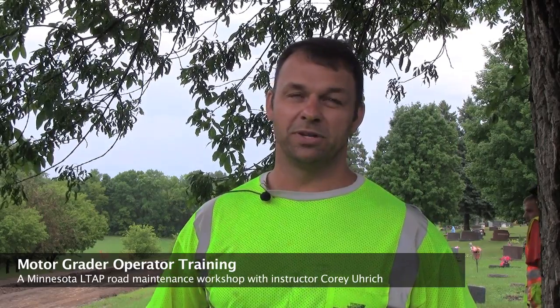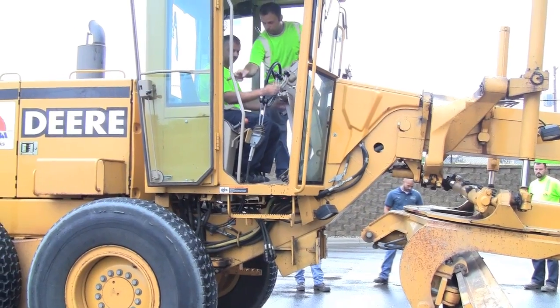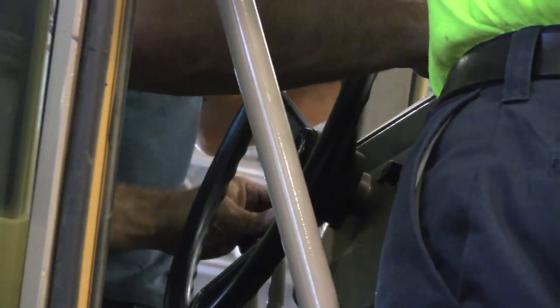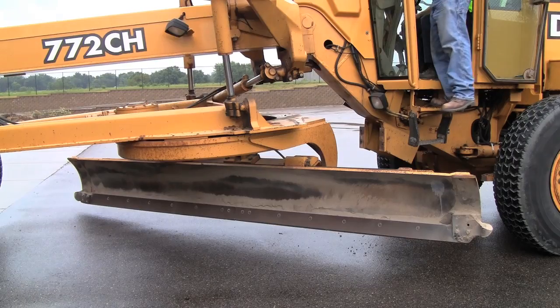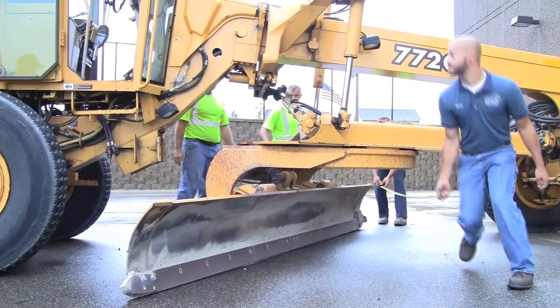My name is Corey Urich. I'm with Minnesota LTAP, local technical assistance program. What we're doing today is a motor grader operations training. Typically what we do is a one-day classroom setting with different operators from counties, cities, or different shops, and go over the finer points of operating motor graders.